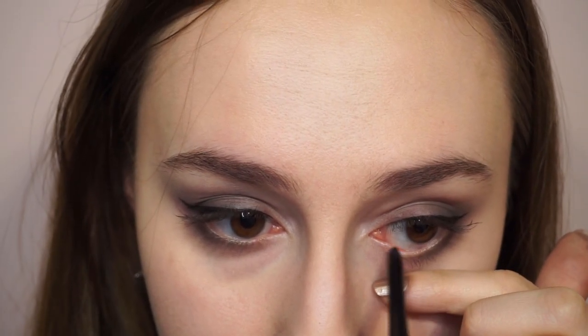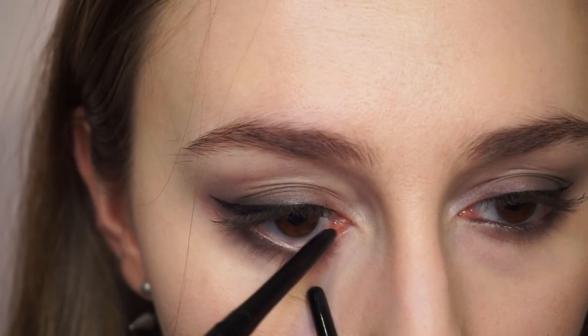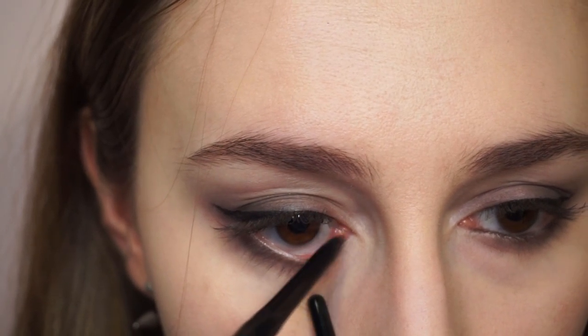Here you can see the shadow with liner — it's definitely very heavy in the outer corners. Now, surprise: we're going to do the black waterline right here at the front. It will make the shape even better, but I will leave the waterline clean in the outer corners. By doing this line, it just gets more cat-eye.